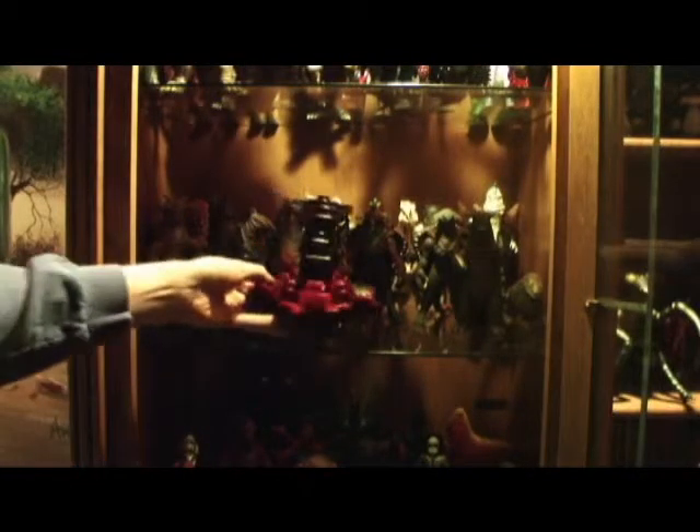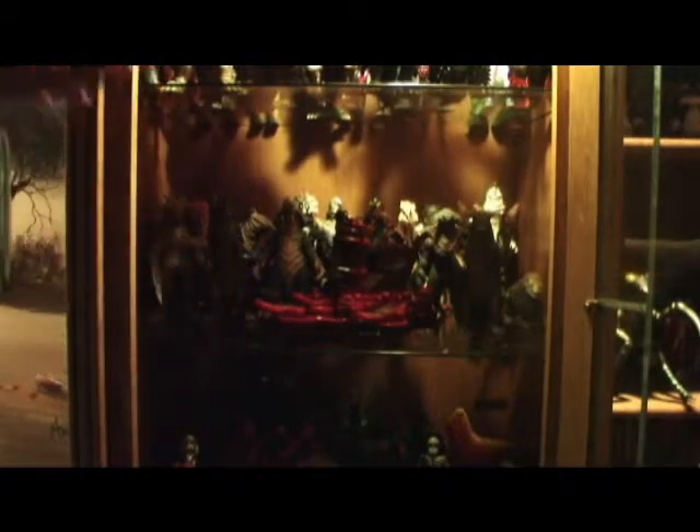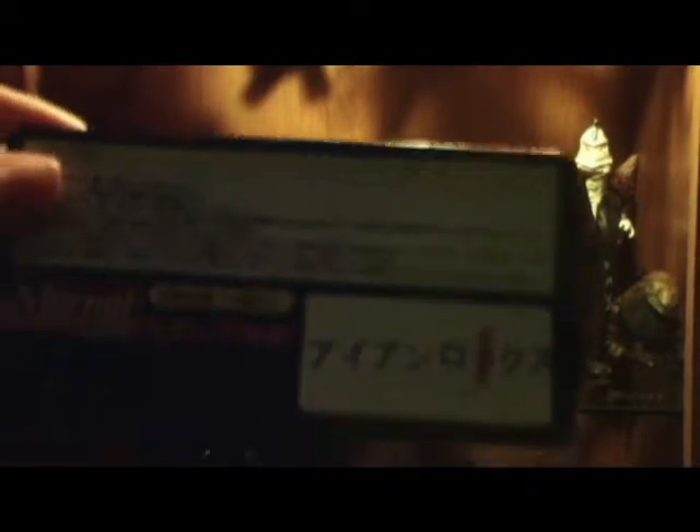Anyways, let's get right into this. Here it is — I got this as pretty much my Christmas gift. This is the very first mold of Iron Rocks from Ultraman 7. So yes, I got it with the bag and card. This was mint in bag and card.